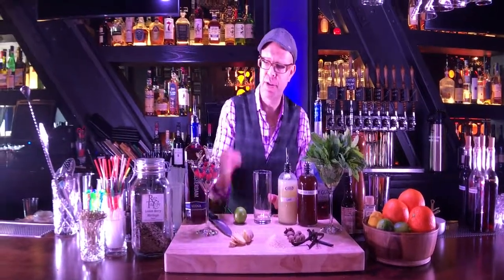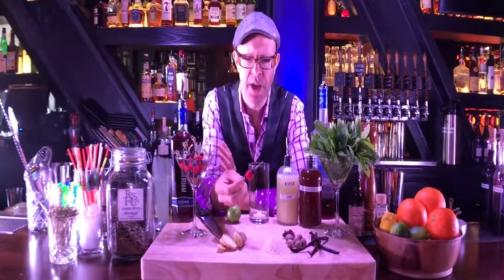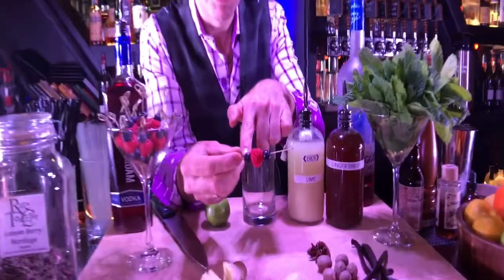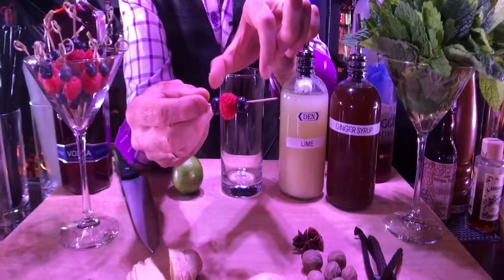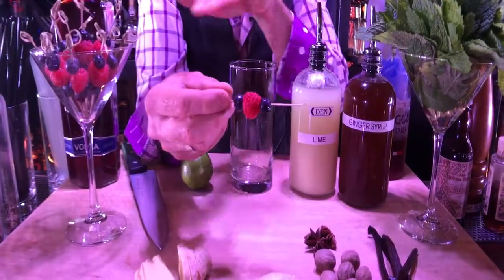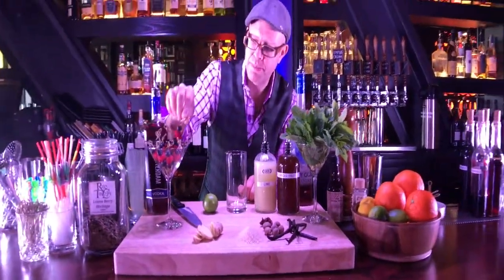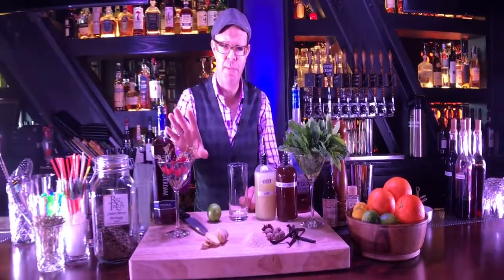We also have these beautiful berry skewers. These are made each day because you've got to keep them fresh. You'll notice we have a blueberry, then a raspberry, then a blueberry. The blueberries hold the raspberry in place — otherwise the raspberry would slide up and down. You want it right in the middle of the bamboo skewer. These look beautiful in a martini glass right on your bar top.